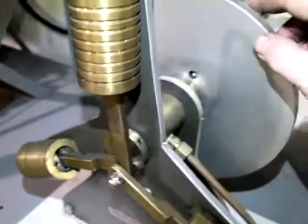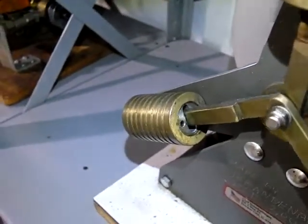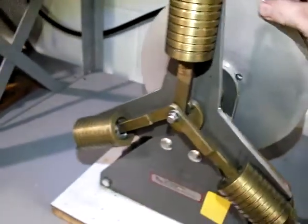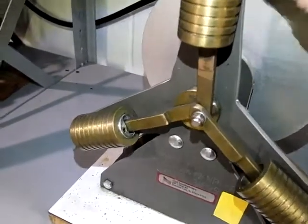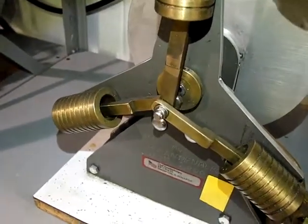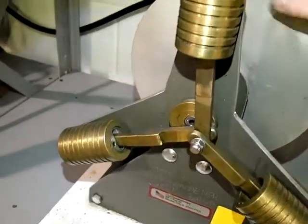Everything is homemade, made by hand. This is one of his few engines. It has wrist pins in the pistons here. This is a nice arrangement because at any one given time there's always at least one cylinder firing, pushing the crank pin around, so it runs real smooth.